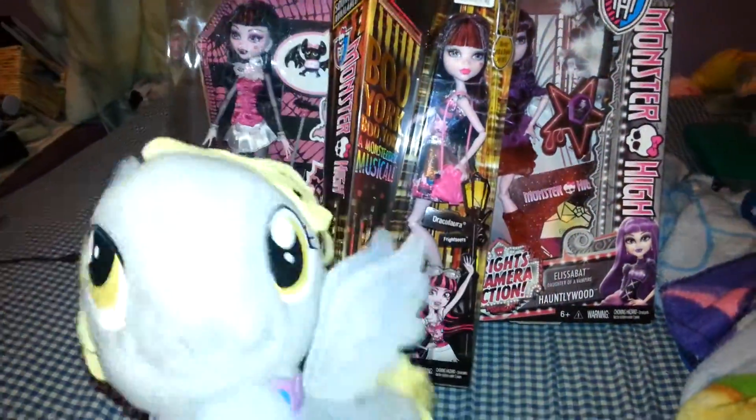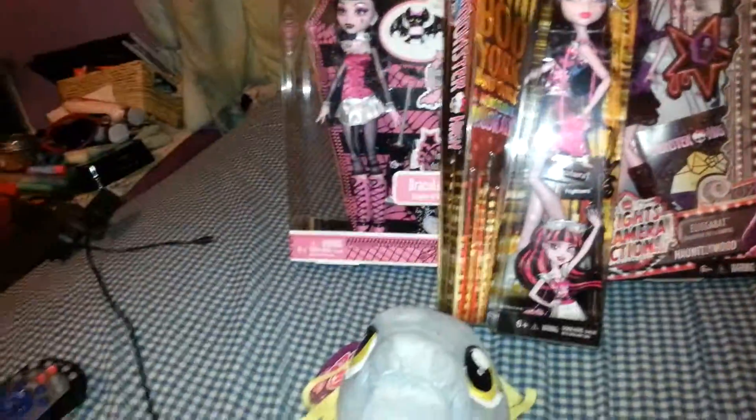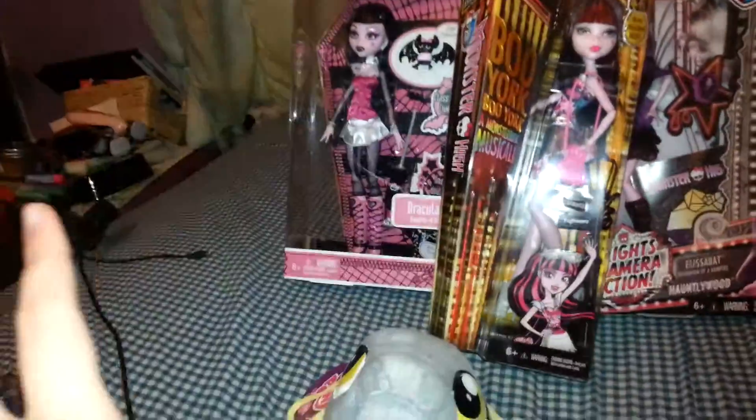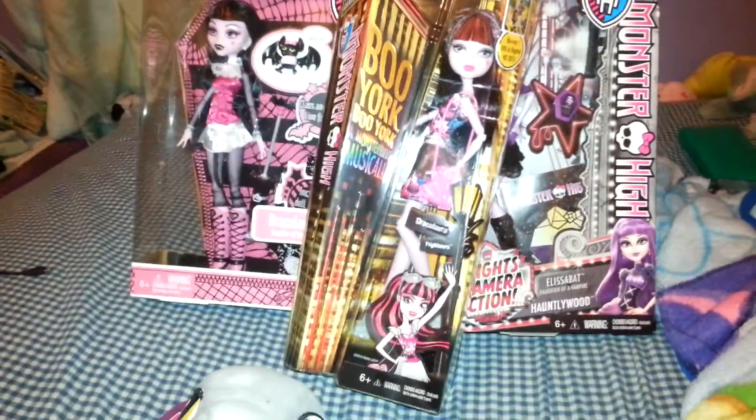Hello everyone. Today we are pretty much doing a vampire-esque review. More Draculaura than anything, but I had a random Elizabeth, so I was just like, let's just call this the vampire review.